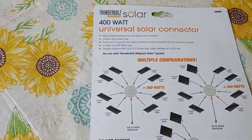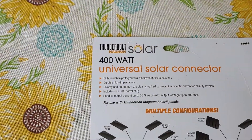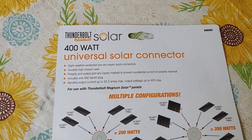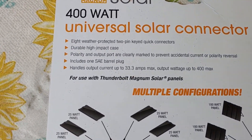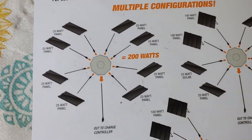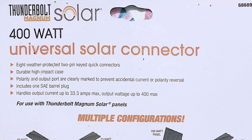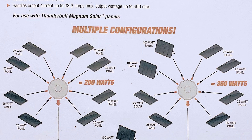For those of you that haven't used the hub before, which is also called the 400 watt universal solar connector, I have an information sheet I got from Harbor Freight right here when I picked mine up. Remember, I don't buy anything just to show videos. I don't make any money off this. I show you things that I know work because I actually do it.